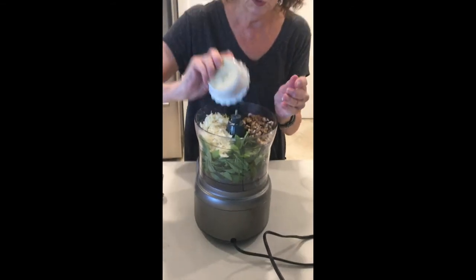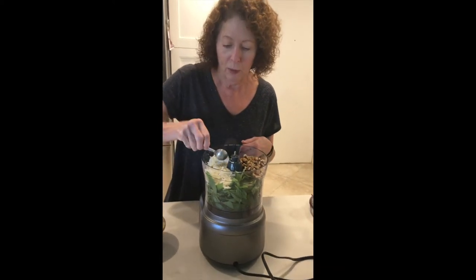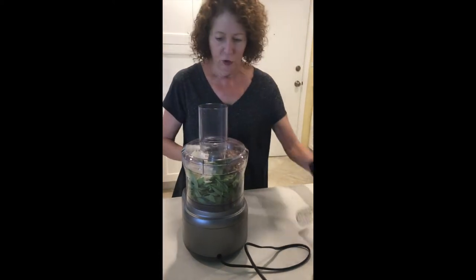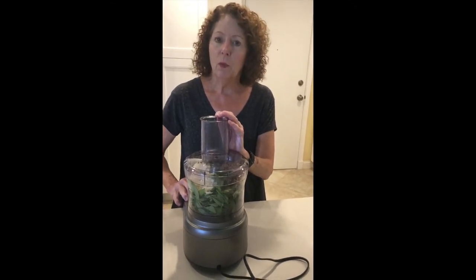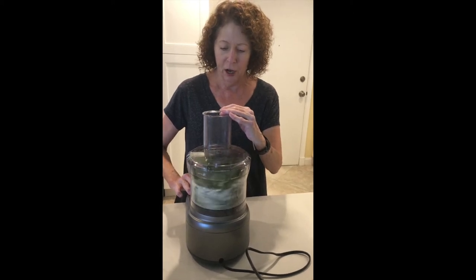Now we like walnuts. Most pesto recipes call for pine nuts, but I don't like pine nuts in it. I either make it with pecans or walnuts, or I've made it with almonds occasionally. One teaspoon of salt. Aren't walnuts healthier than pine nuts too? I think they are. We have the flavor of them, but I toasted them just a little bit. I'm going to process a couple of times and kind of break it down.